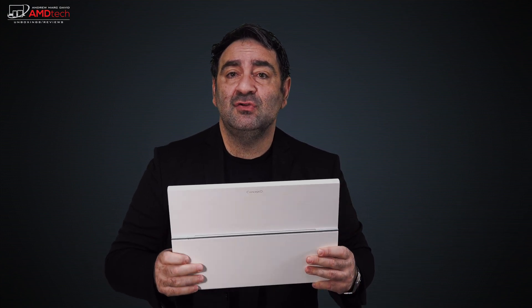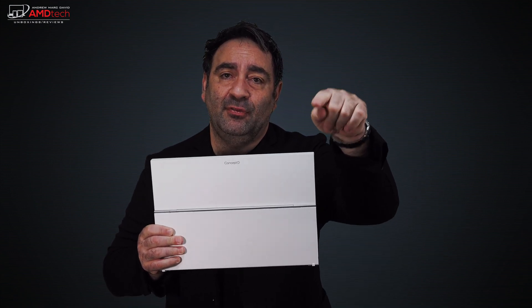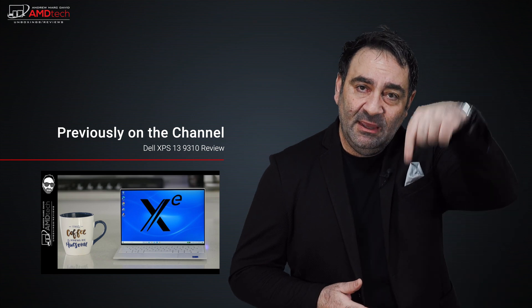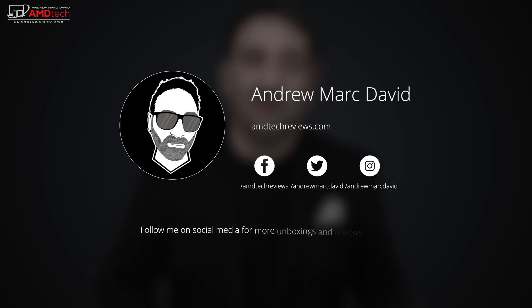At $1,699, it's not cheap, but you're getting a very high-end premium laptop. For content creators and artists, it's a really good deal compared to more expensive alternatives, giving you the ability to do artwork at a reasonable price. Please hit the like button, subscribe, share this video, and leave a comment below. Check me out on Facebook, Twitter, Instagram, and my website at amdtechreviews.com — until next time, this is Andrew from AMD Tech.